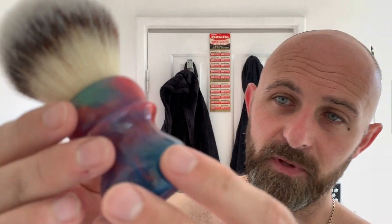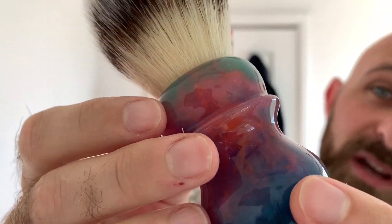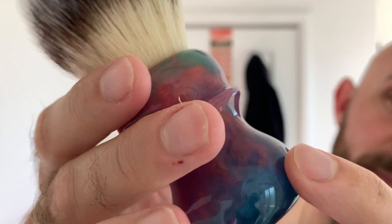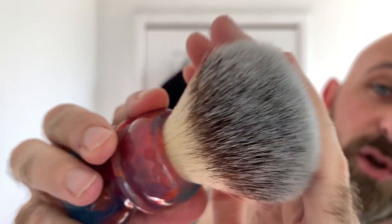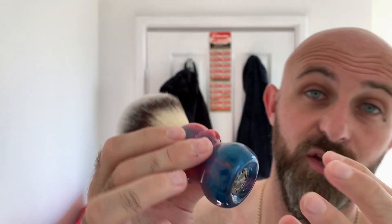The brush for today is going to be my Craving Shaving Siri brush. The colours in this brush actually came from the Siri logo from Apple, and I do not think it could have done a better job with it. The knot is a 24mm or 26mm Dura Knot from PIA — Phoenix Artisan Accoutrement. There's a little coin at the bottom, which I really like. The smaller coin lets you see more of the base of the brush. Beautiful brush, it really is.